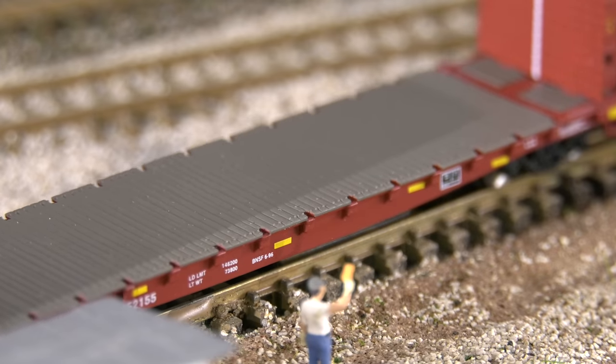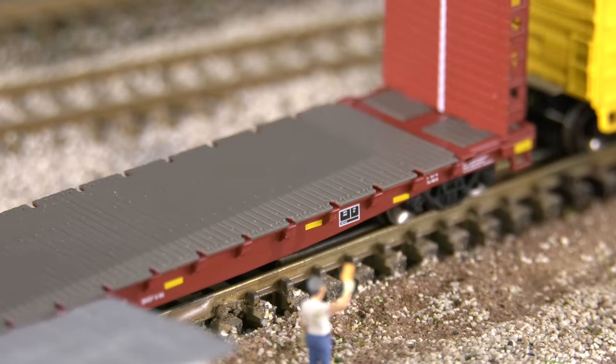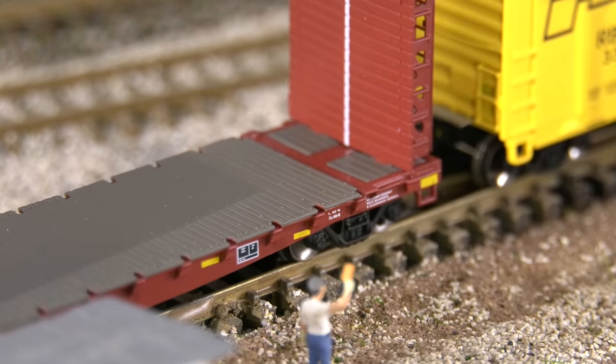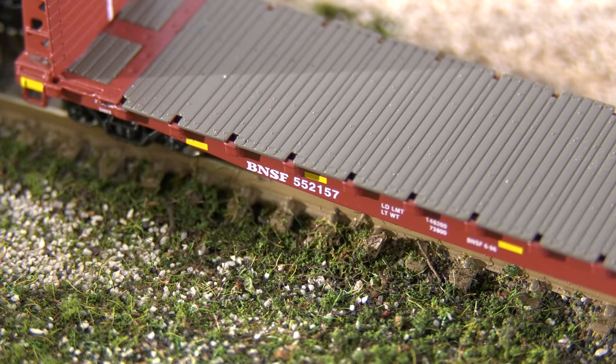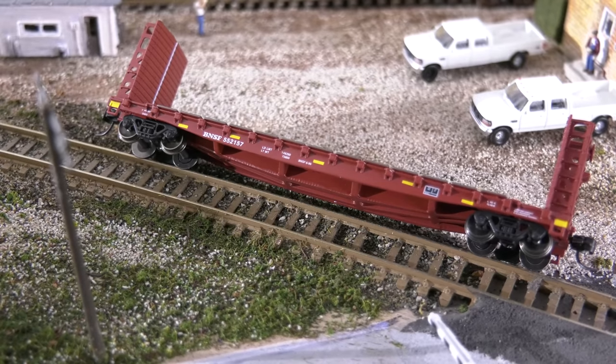It's hard, even with a good video camera, to really capture the small N-scale details — look at the car markings right there. Since I'm modeling modern times, the yellow reflector tape looks really good. Here's a good view looking down so you can see the wood detail of the deck. I will weather this along with my other freight cars whenever I get around to it. I turn it on its side to show you the underside detail, and that is metal — so yes, great weight, great detail. These cars work great.